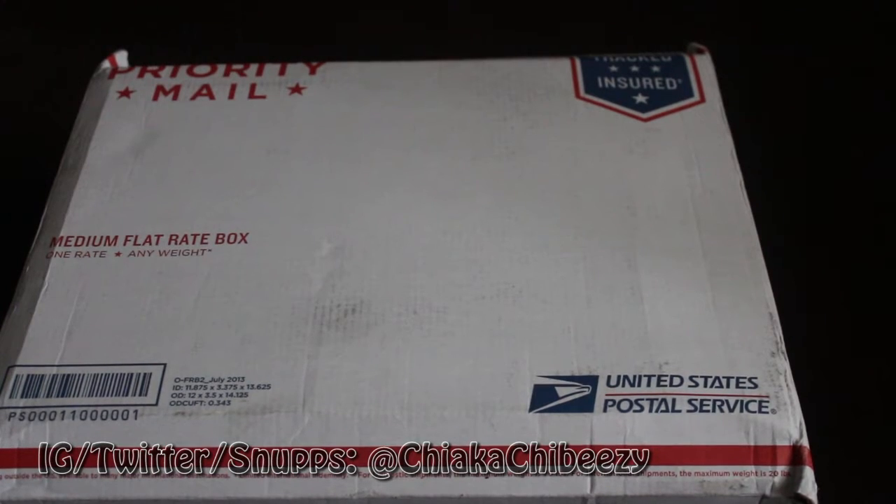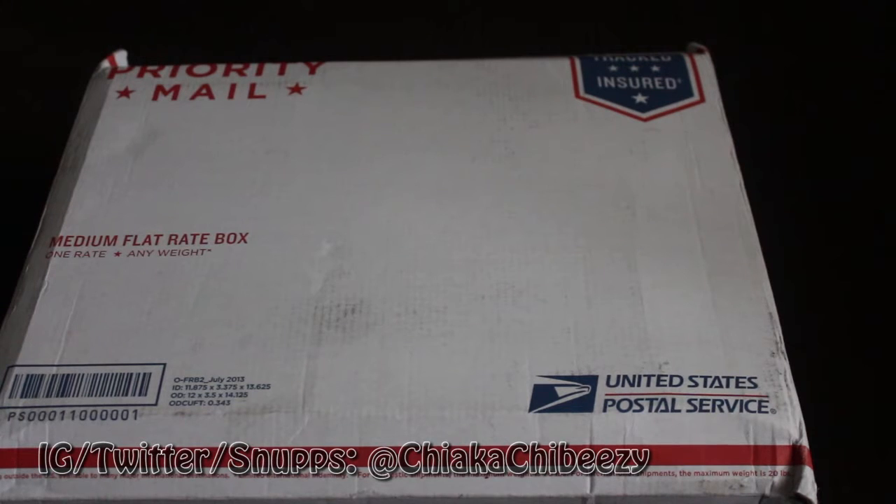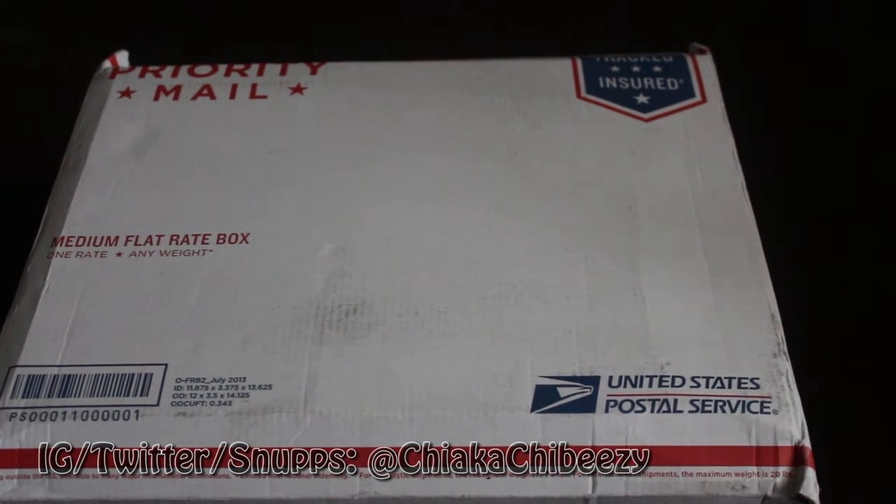What up everybody, it's your boy the Smart Sneakerhead in the house, coming with some heat today in this unboxing. Before we get started, please hit that thumbs up, comment, subscribe — I truly appreciate it. I'll make this really quick because I have a couple videos to pump out today. Got this from my homeboy, he looked out for me.